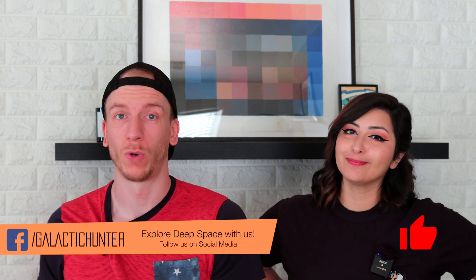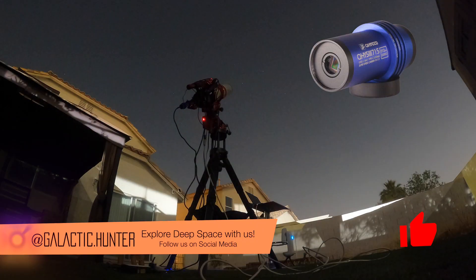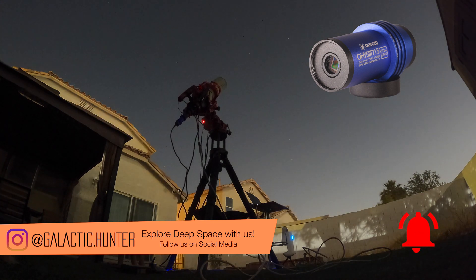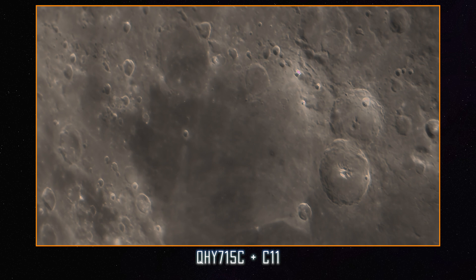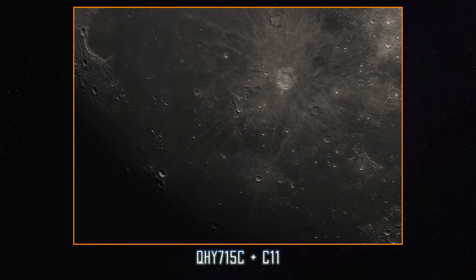Hey guys, so tonight we're going to try the QHY-715C again, but this time on a deep sky object. We tried this camera already on the moon last time, but this time it's something different. We are doing this video because we saw that Quiv did it, so we're like, why don't we try that — and he got M101, so we're gonna see what we can get.